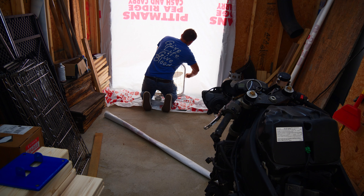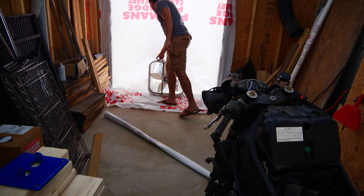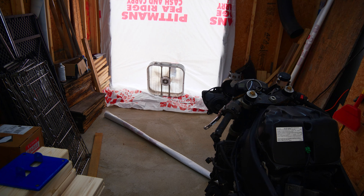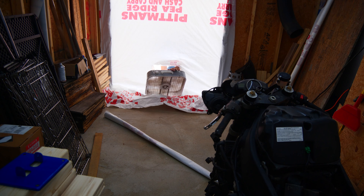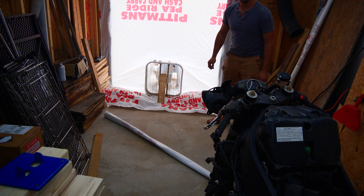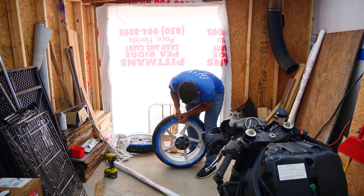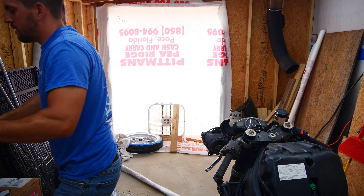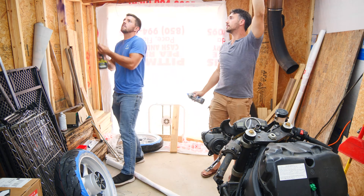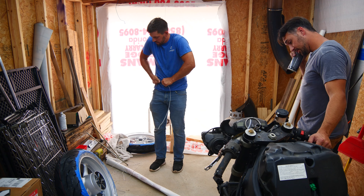Adam had prepped his wheels already by cleaning, sanding, and priming them, then putting a silver base coat on them so we could just hang them and spray them once he was here, so that part isn't in the video.